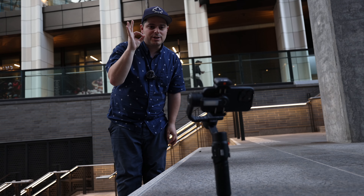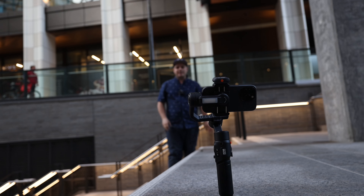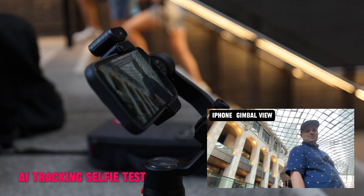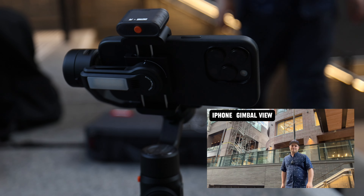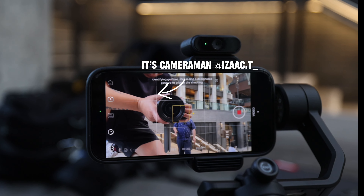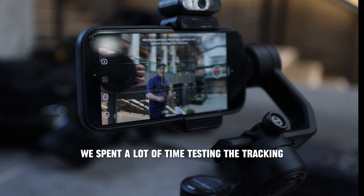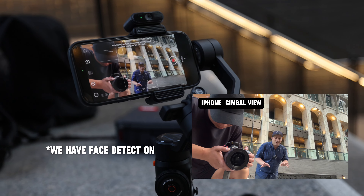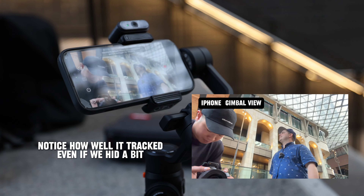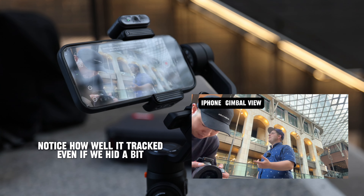I have face tracking enabled by doing the okay symbol and you can see it is tracking my movement. To test how well it tracks, I walk back and duck behind Isaac — it picks me up cleanly. I then move behind a block and it picks me back up, showing strong re-acquisition ability.